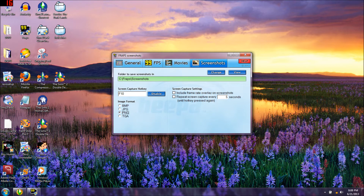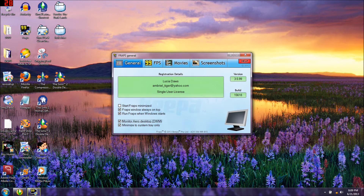I also use Fraps for my screenshots. For screenshot capture you're going to use F10. I like PNGs - some of you might like BMPs, JPGs, or TGAs, but I like PNGs. If you don't have the paid registered version, you're automatically going to get PNGs anyway. If you want to set screen capture settings you can click either one, but I just leave it with the default.